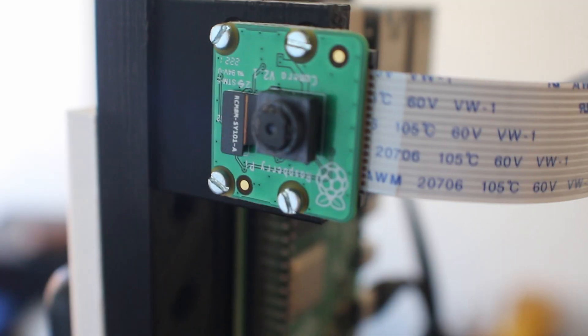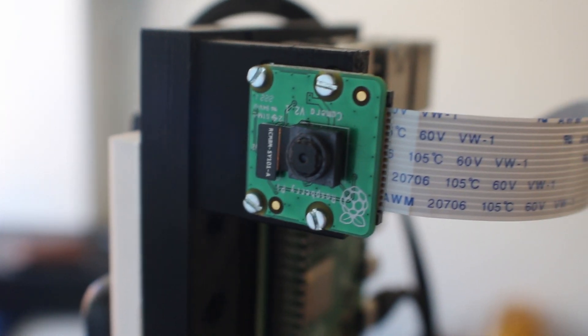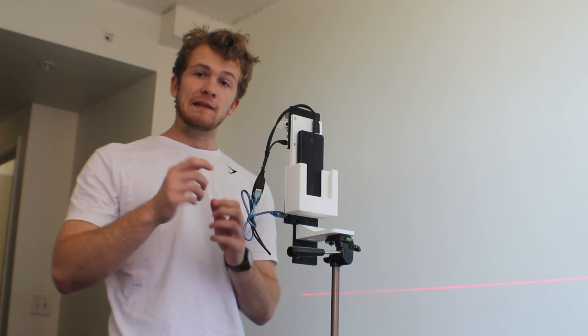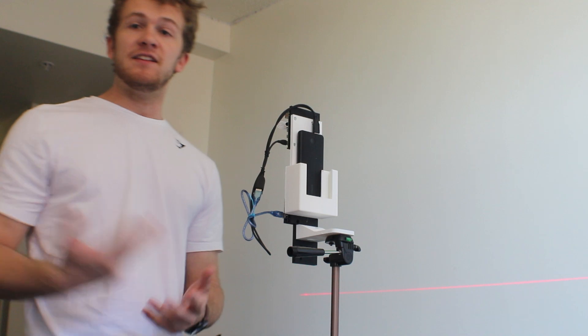I found my camera became very blurry when I got to the scan site, so I had to come home and figure out how to focus it. On the PiCam, there's a small dial around the lens. You can take some tweezers, twist the dial, and watch your live feed until the image is as sharp as possible. I suggest turning your laser on at a wall and twisting until the laser appears as sharp and thin as possible on the laser alignment image feed.